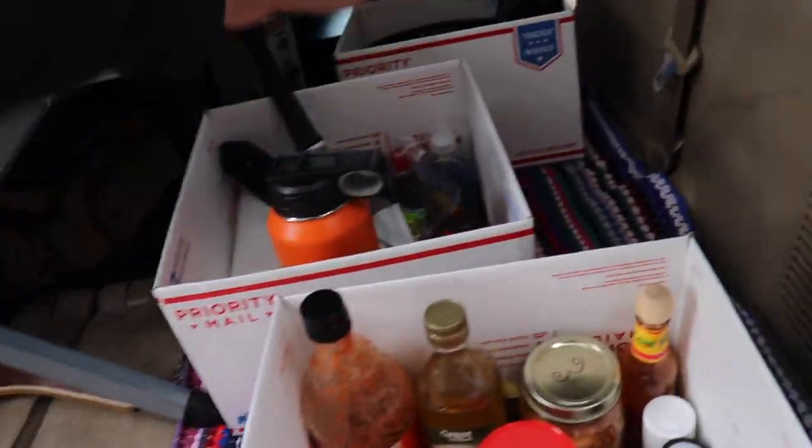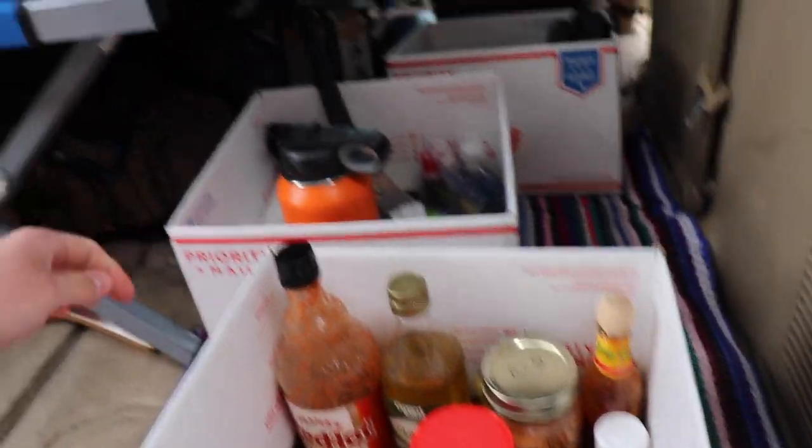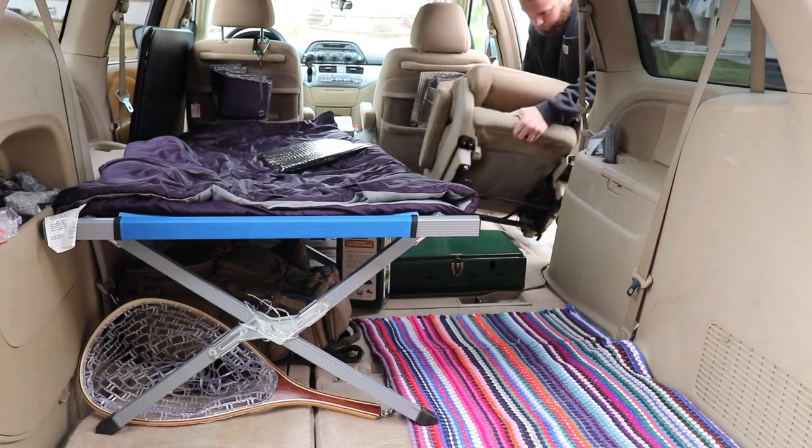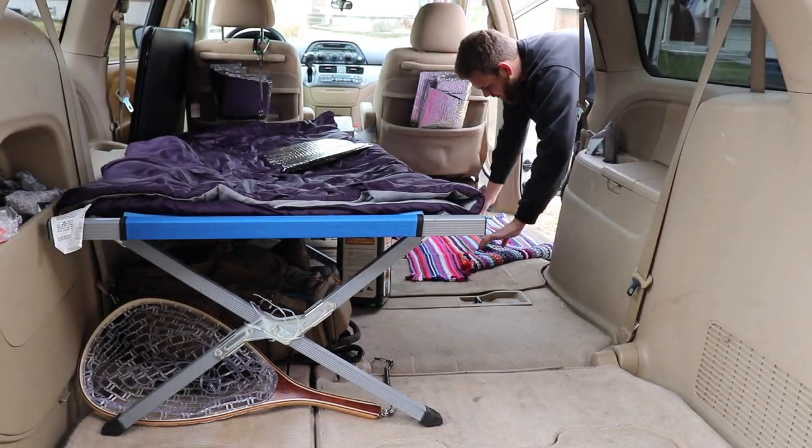Before these boxes can go underneath the cot, I need to remove the back seat that I still have left in here. Then I'm going to move my mat forward, and that's going to be my new entrance to get into the van.